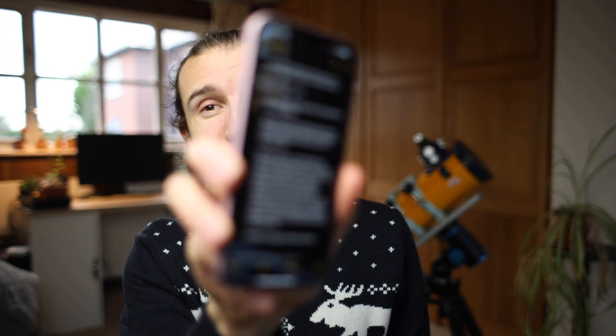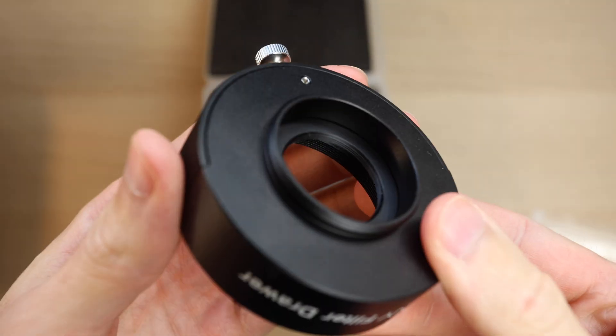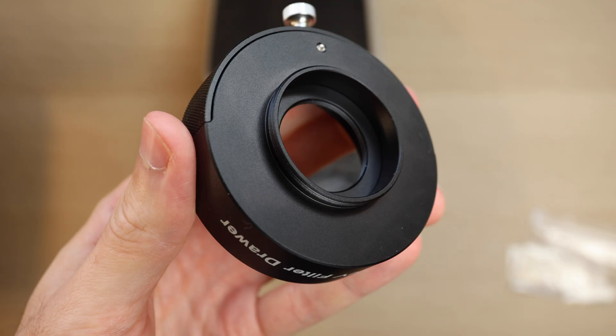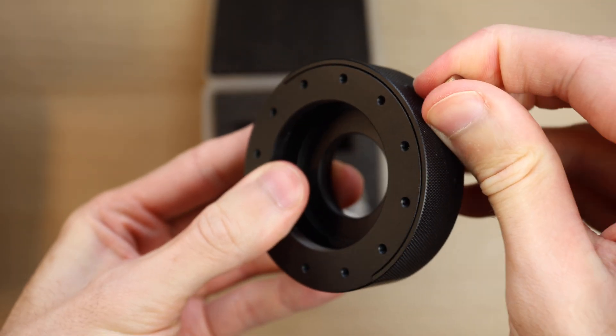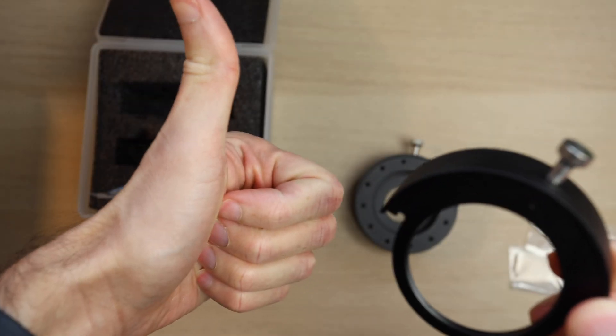This off-axis guider mounts to my filter wheel. But if you're a one-shot colour user using a filter draw, you might wonder how you're going to mount it, because it has a bolt pattern and no threading. SVBoney have kindly sent me the filter draw so I can show you how to get hooked up really simply and easily. I requested this filter draw as I thought it was really unfair just to show how to do it on a monochrome setup. For one-shot colour camera users, this is how you're going to do it. This filter draw is really good value for money — it retails for around £43, which is considerably lower than the competition, and it comes with an extra filter draw, which is amazing for the value.